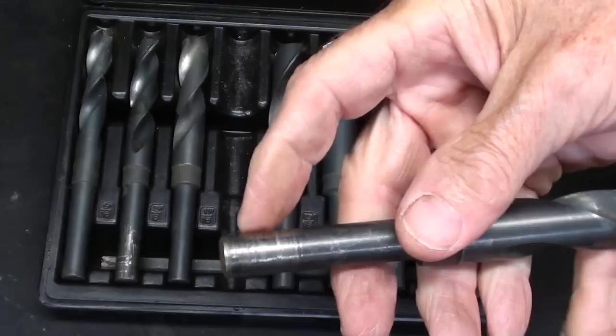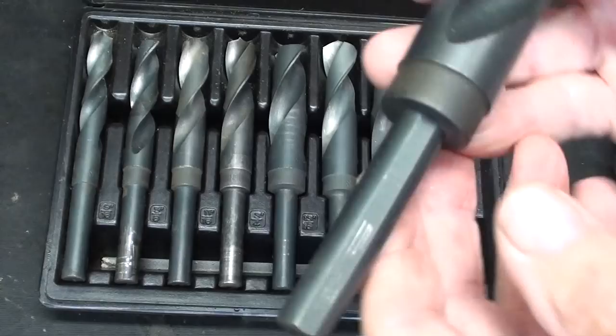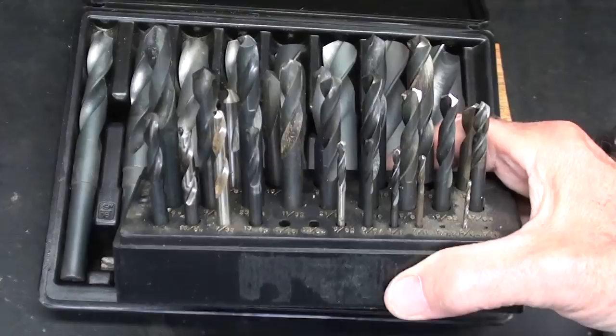These Silver and Deming bits do not have flats on the shank, and you can see how they slip. The larger the bit, the more likely it is to slip in the chuck and chew up the shank — then you have to grind or file them down. But some bits, not from this set, have three flats on there, so they will grip in a Jacob's chuck without slipping.